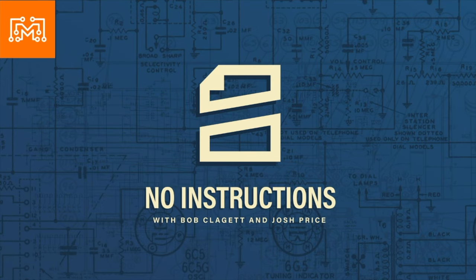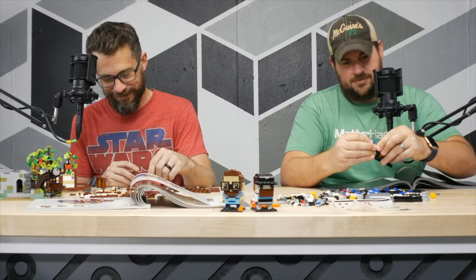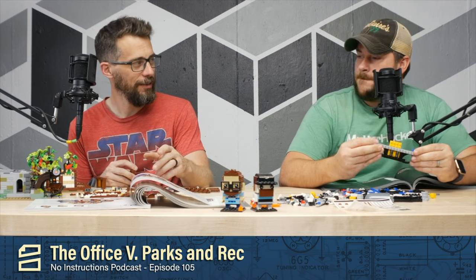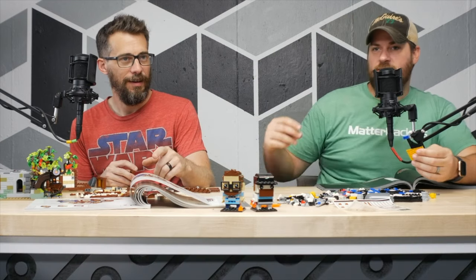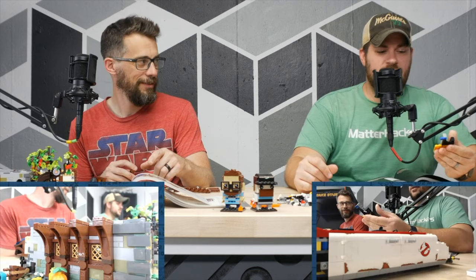Welcome to No Instructions. I'm tired. Hi. I'm still Josh though. I'm Bob and I'm tired. It's weird — I haven't run today. That'll give you a nice spurt of energy. Well, it's become a habit. Physical exhaustion.